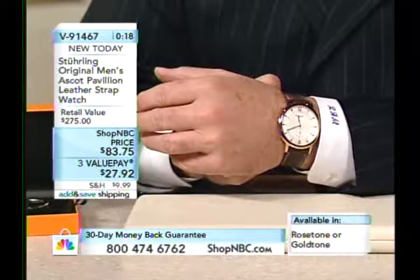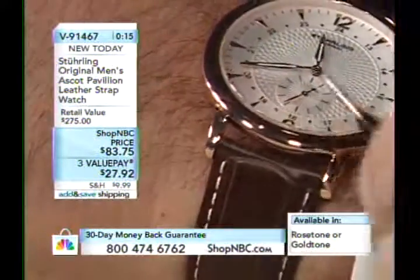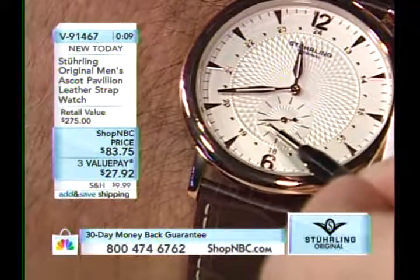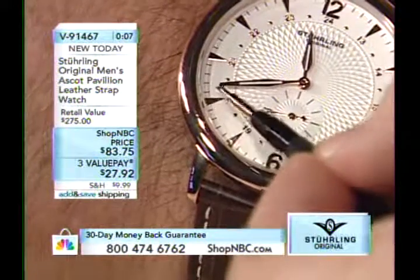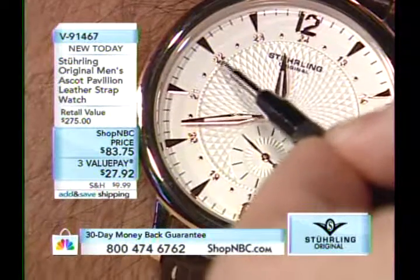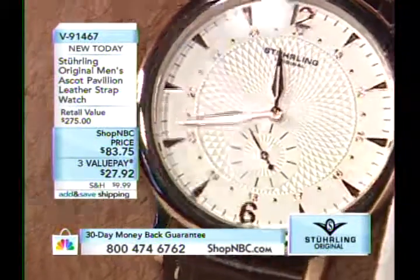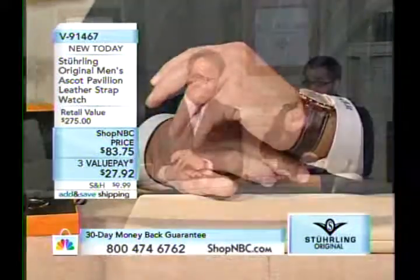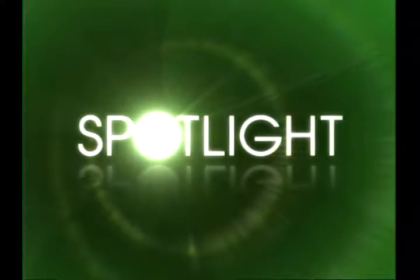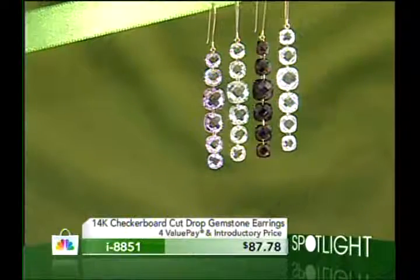Look at the depth of the decorated dial, the classiness of the sub-dial markings, the simple stick markings with the hand-applied rose tone hour markers. These are individual digits — the 22, 23, and 24 — hand applied. There's a lot of expensive detail in that dial. If you're not buying that watch, you will regret it. That's just the way it is.